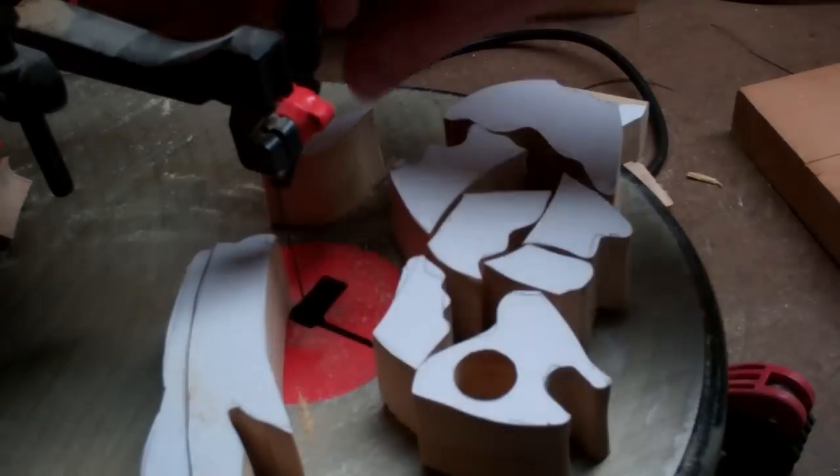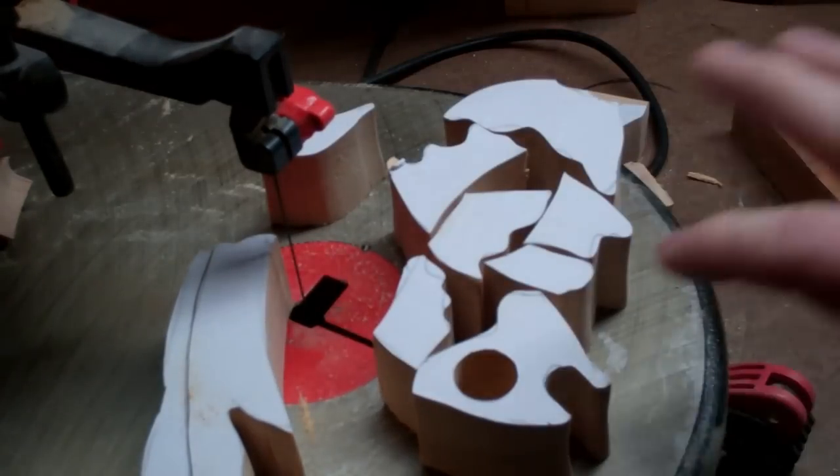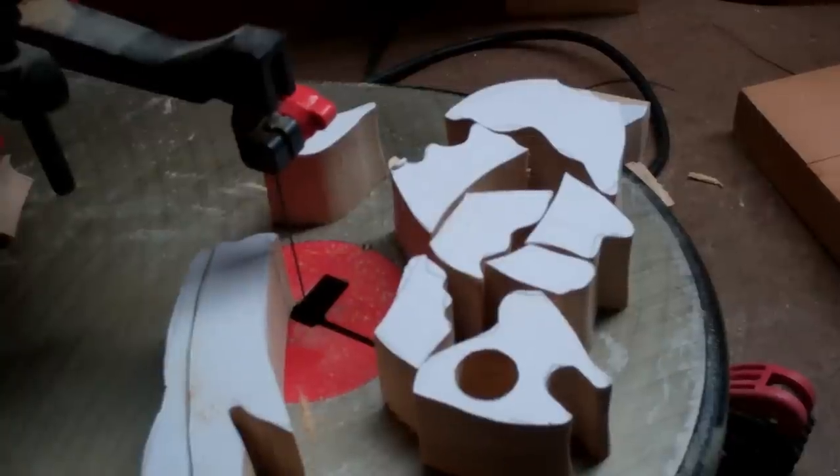Okay, so now I have all my pieces all cut out. Let's go ahead and put them back together and lay them out.